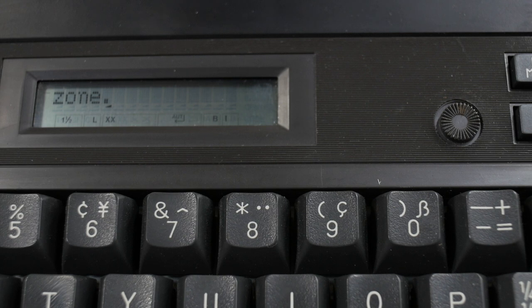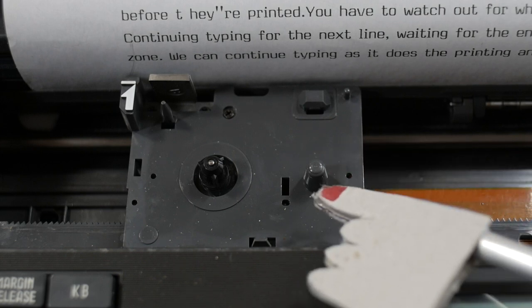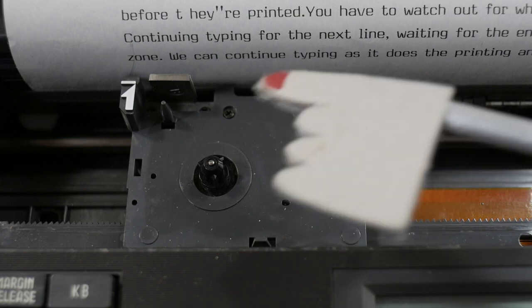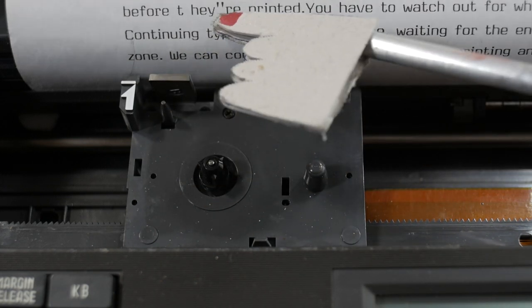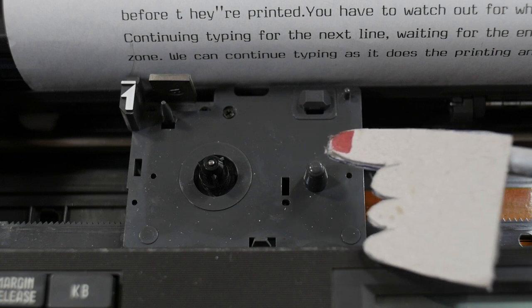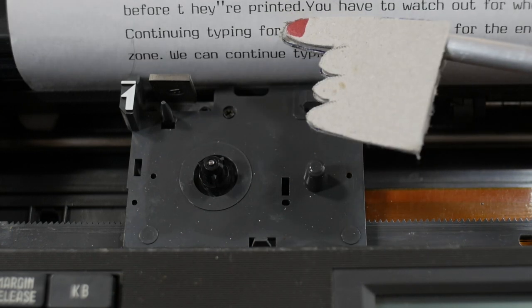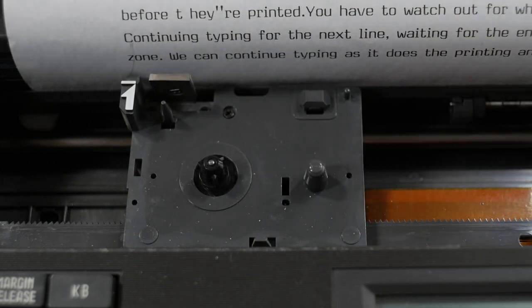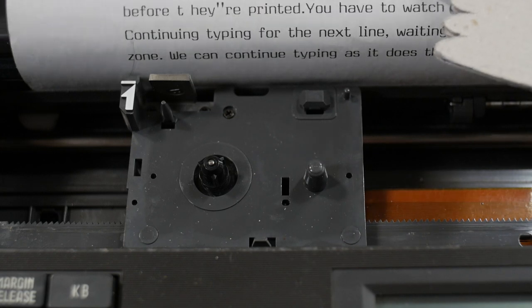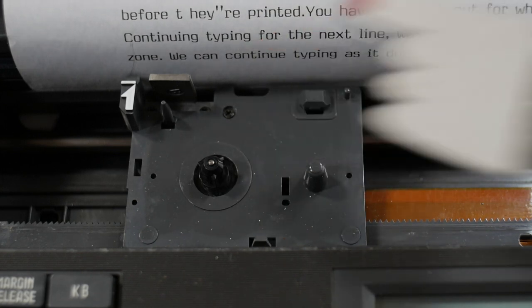This is a good opportunity to point out that these thermal typewriters were originally designed to use a carbon film ribbon cartridge and print on standard paper, using the thermal print head to transfer the film to paper. These cartridges are difficult to find sometimes — occasionally available as new old stock online. The alternative is to not use a cartridge and instead use thermal paper. The print head just prints directly to the thermal paper itself. That's why these machines are still usable: we still have thermal paper available, not only in roll format like fax paper, but in letter-sized sheets.